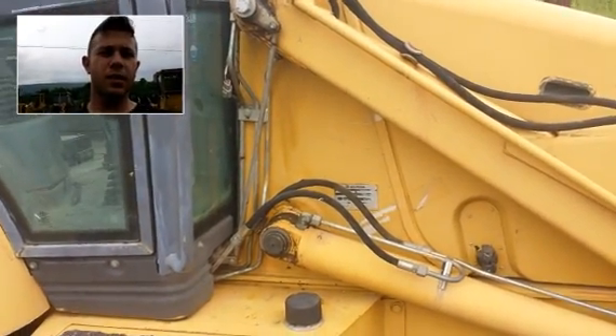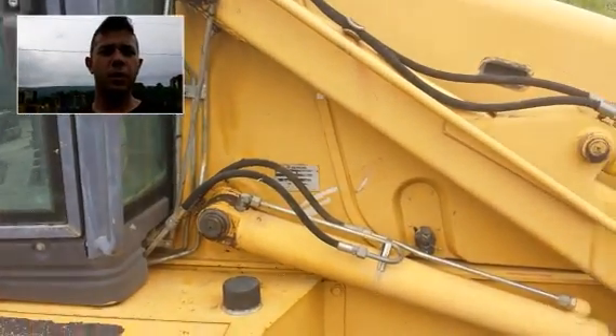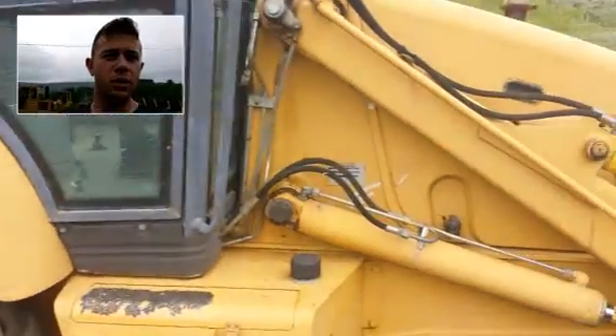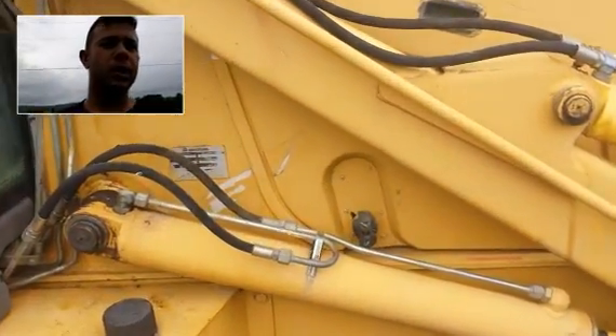Hey guys, my name is Seth Fenby and this is a virtual inspection by video. What I have is a New Holland 555E backhoe loader. We're going to walk around and inspect the major components.